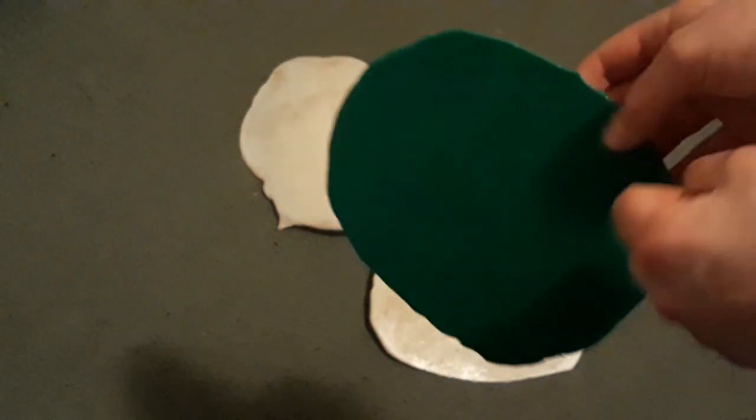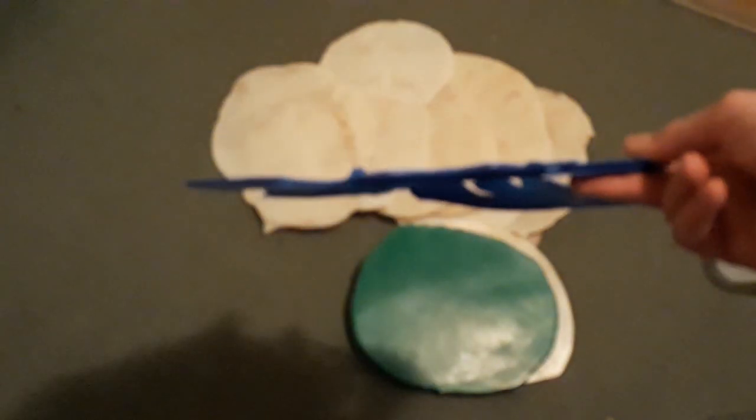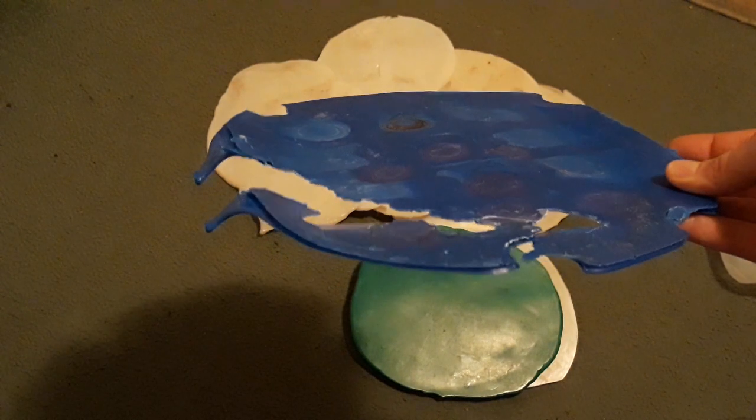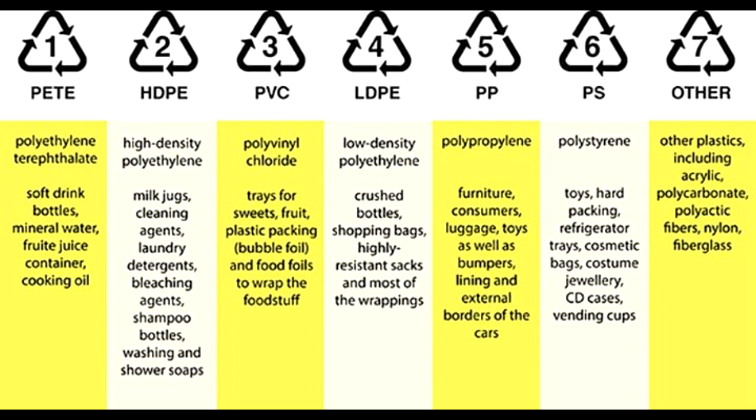High density polyethylene food packaging is normally white, but you can use dyed ones as well. Here I used lids from water bottles to form a green sheet. I tried blue lids that felt similar to high density polyethylene, but didn't have the recycle mark on them, so I'm not sure what type of plastic it actually was. It obviously wasn't as viscous when it melted — it spread out very thinly. This could possibly be low density polyethylene, or LDPE, with recycle mark 4, but I'm not sure exactly.